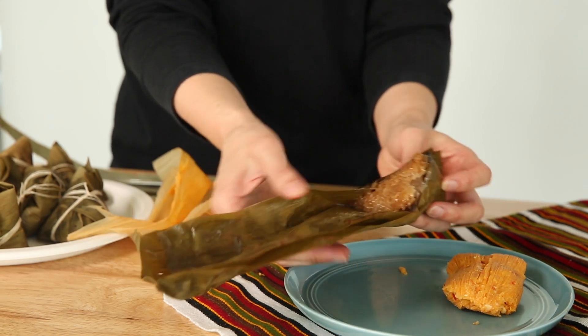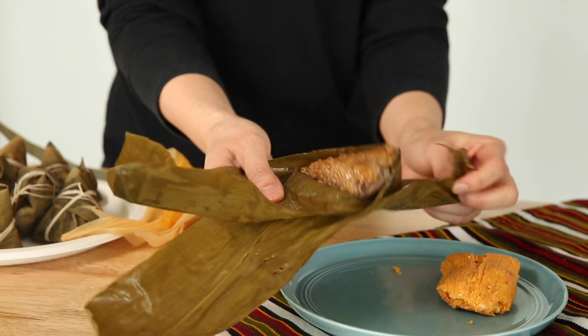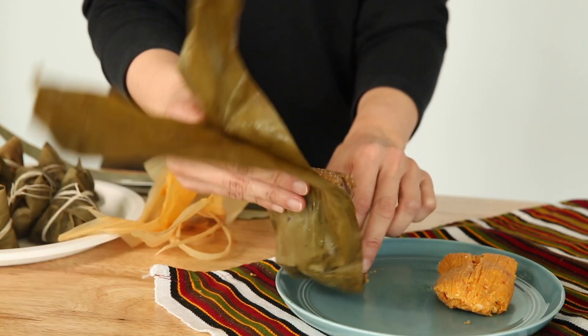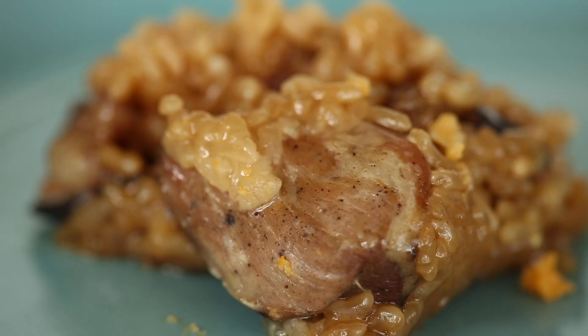I am unwrapping a Chinese zongzi. This is also a little steamed bundle, but inside there's sticky rice. I have some pork and mushroom filling inside. This is a food that's traditionally eaten at the Dragon Boat Festival.